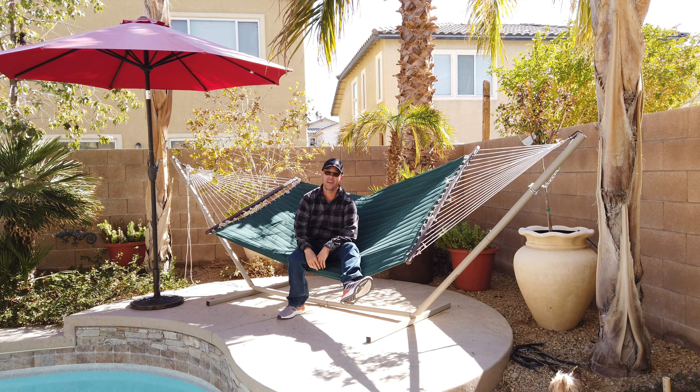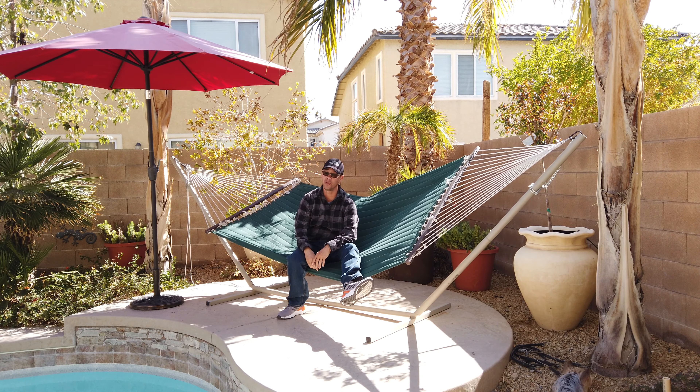Hey everybody, it's Russell and I wanted to talk to you about being comfortable in a hammock.